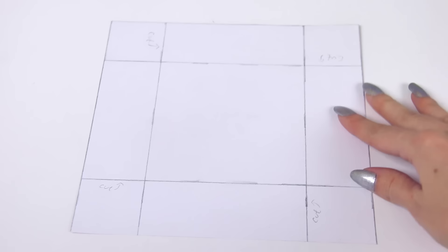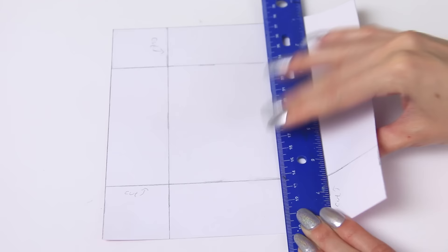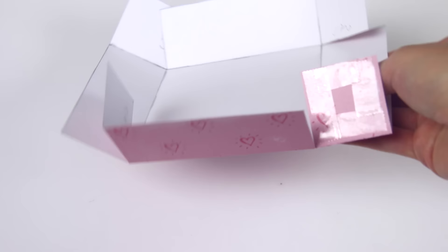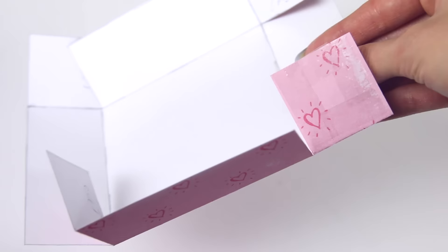I've also marked where you're going to cut at each corner. You'll want to cut that left line on all four corners, and either before, during, or after, you'll want to fold up all the pencil lines with the ruler again.